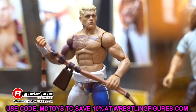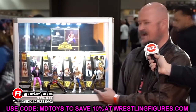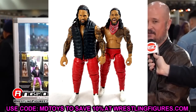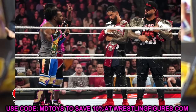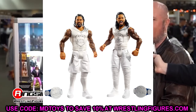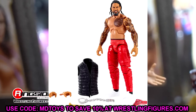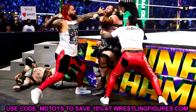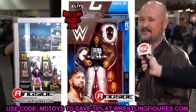Starting out Elite Series 106, the first two figures are going to be Jimmy and Jey Uso. A lot of people are after Uso figures — they're highly sought after. We've had Elite 54 white Uso's, Elite 64 red Uso's, and then it took a long time before we got black jogger Uso's with Elite 95 Jimmy and Elite 90 Jey, though that one was in white.